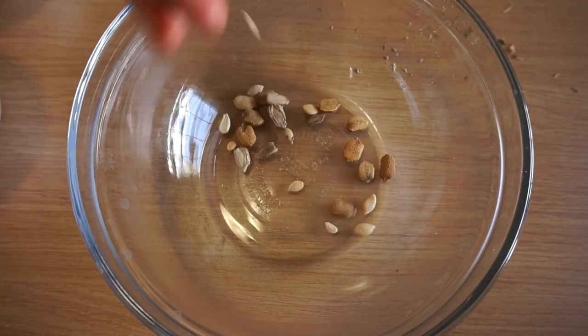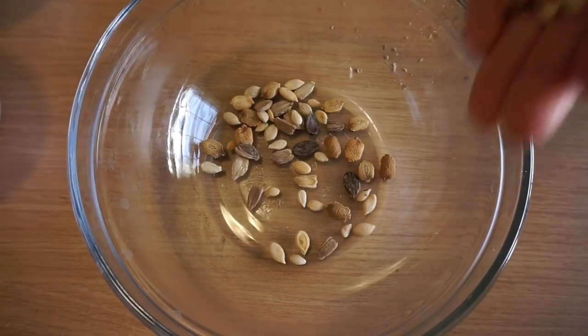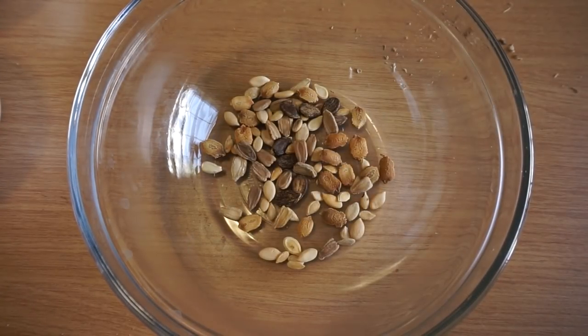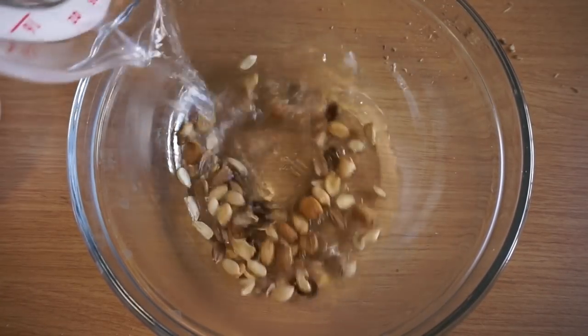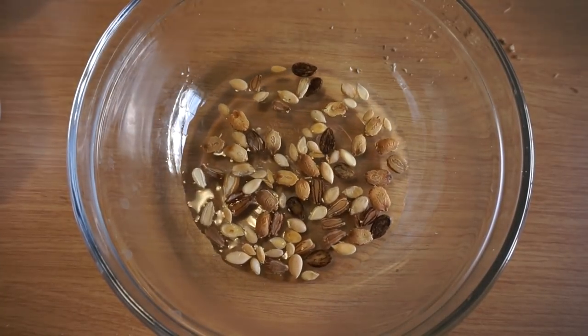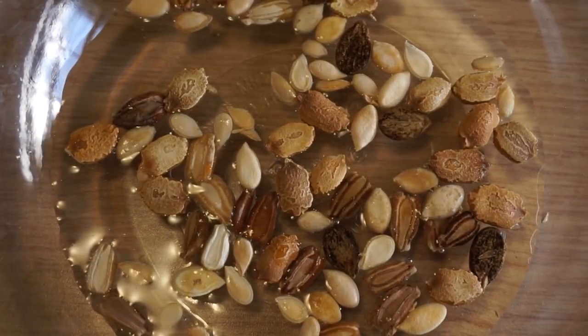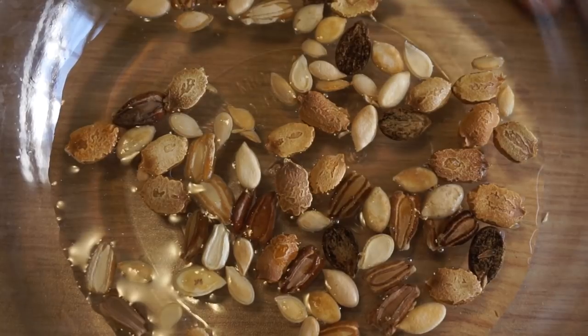First, clip open the seeds if necessary — please refer to my earlier video for details. Here I am using winter melon, fuzzy melon, and bottle gourd peter melon. I also add watermelon because some gardeners have requested it. You can try this method on other seeds — you may succeed with the ones you have always failed.